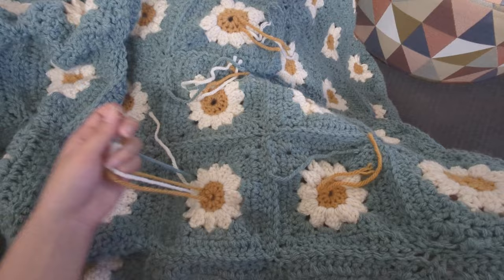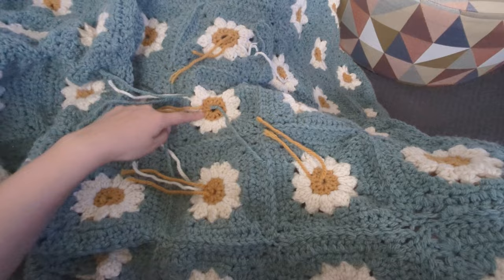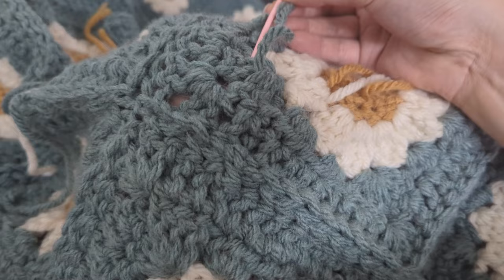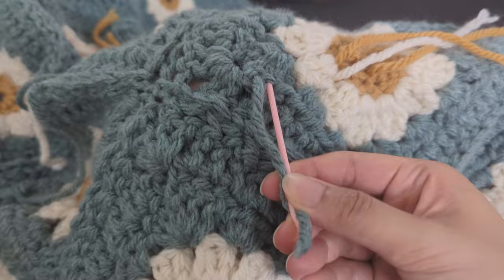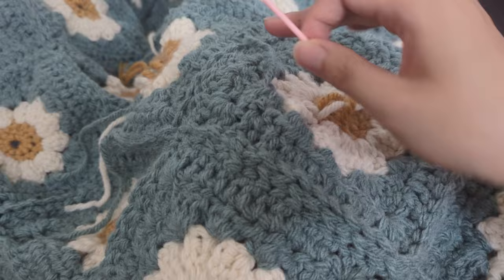The last step is to darn all the loose ends in to finish it off. This is probably the most draining part for me, but spread over multiple sessions it was manageable. Darning in the ends is essentially sewing the yarn into the fabric a few times in different directions so it won't come loose, and then cutting off the end.